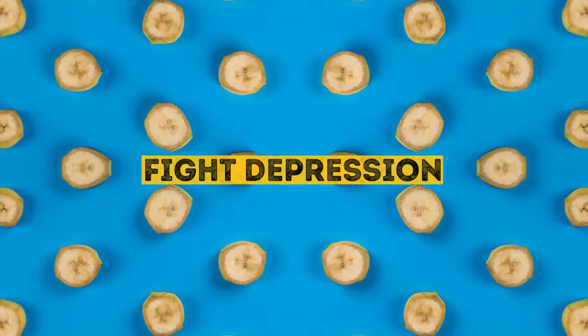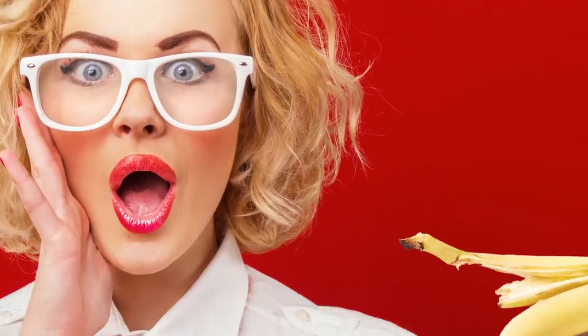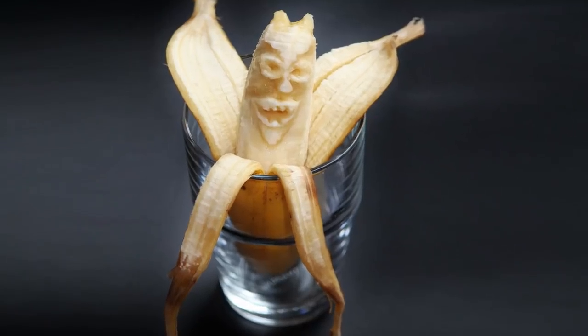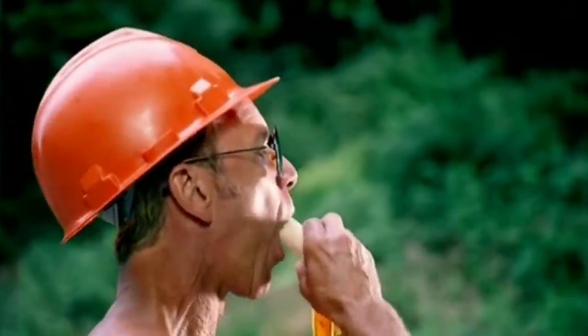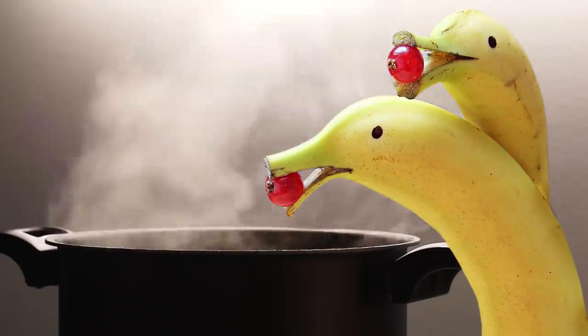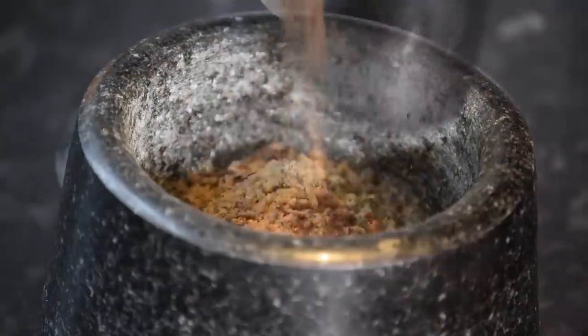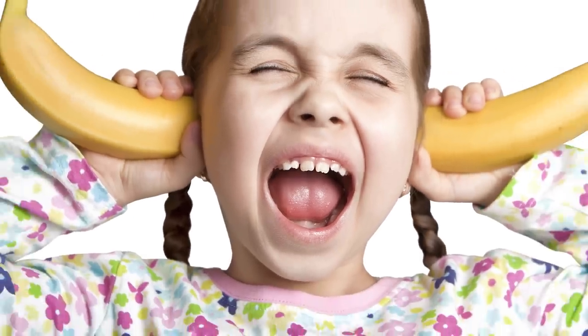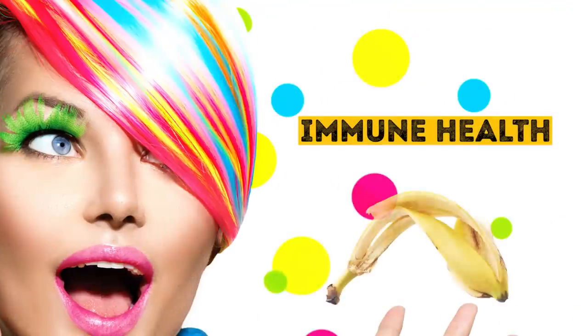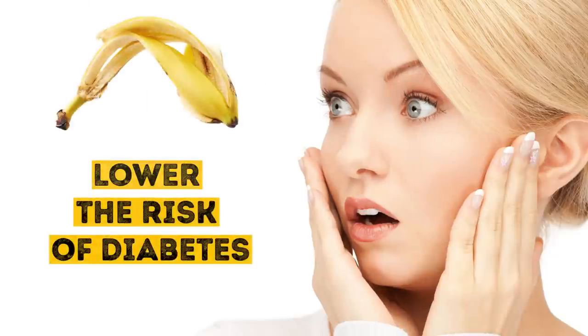Fight depression. Banana peels can actually help you overcome depression and lift your mood. According to researchers, banana peel extract can help you deal with depression because of its effect on your brain's production of the hormone serotonin, which is responsible for balancing your mood and emotions. It's suggested that eating two banana peels a day for three days straight can increase serotonin levels by 16%. Some people prefer to boil banana peels instead of eating them raw, or even blend them with other fruits to make them more tasty. In Asian countries, banana peels are usually fried. Besides boosting your brain's happy hormone, banana peels also improve digestion, immune health, and energy levels, as well as lower the risk of diabetes.